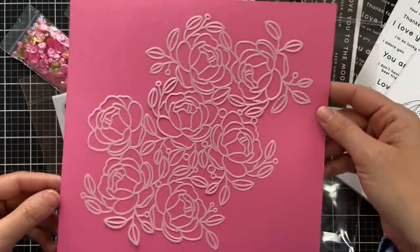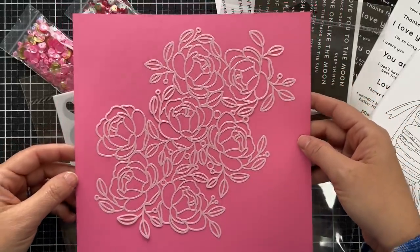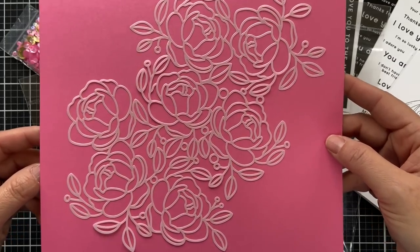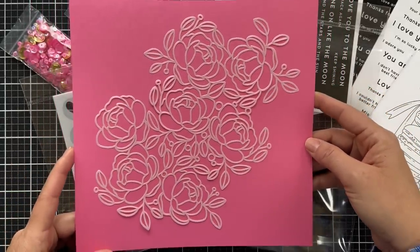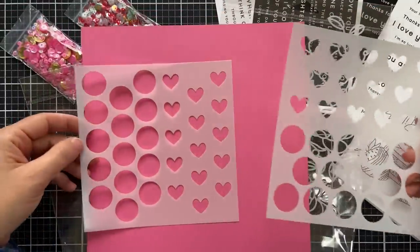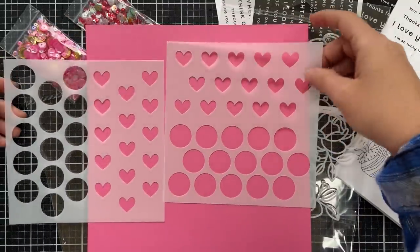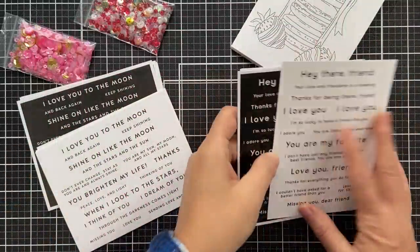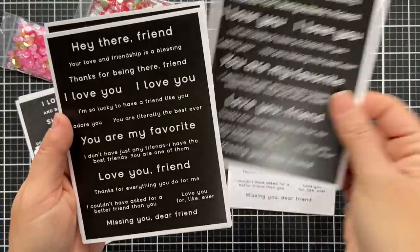Next we have a couple of stencil designs. The first is called Peonies and Leaves — a very large stencil that would work on a 12 by 12 piece of paper for scrapbookers, or you can move it around on a card size project. Next is the Polka Hearts — you get two stencils, one oriented horizontally and one vertically, so you can do a background of hearts or polka dots whichever way you want.